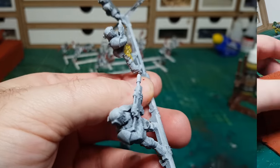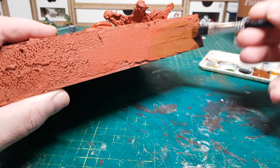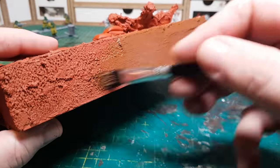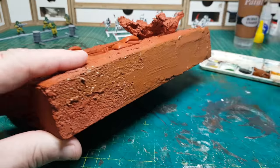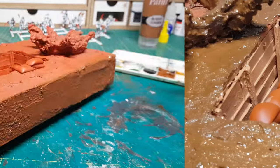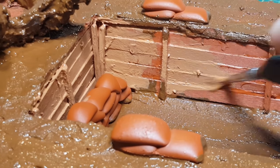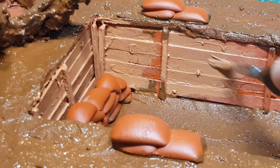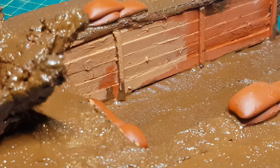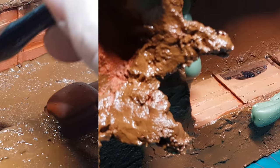I managed to get all the figures done in an afternoon, which is pretty cool. Then we can get back onto the base, which is much more fun for me — especially as I get to use a larger brush just to slap on the paint. I'm really pleased I took the extra time to change those slats around. It's just a case of getting all the base colours on, and then I can go over the whole thing with some washes.